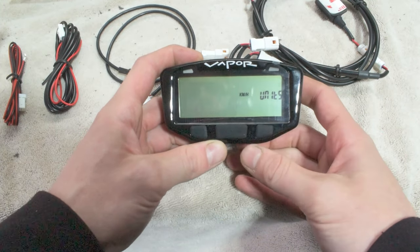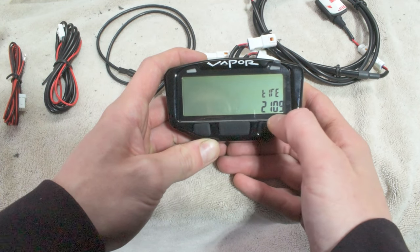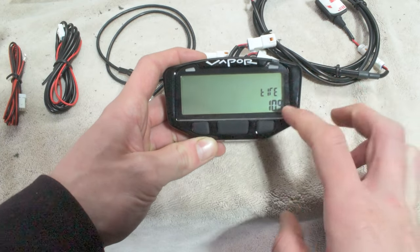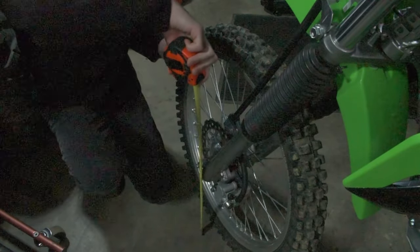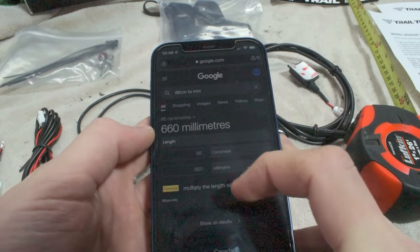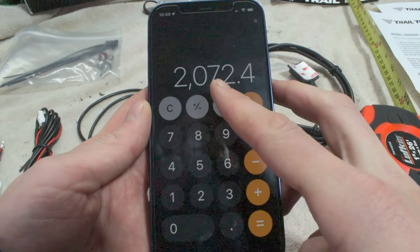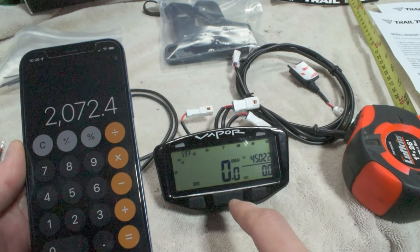We're going to set it here to kilometers an hour, so we'll click mode because that's what we want. Now it's going to be asking for your tire size in millimeters. We're going to take our tape measure, go down to the ground, and measure up to the top of the tire. Now that we know it's 660 millimeters, we're going to take that number and multiply it by 3.14, and that's our tire size in millimeters — 2072. That's the number we need to input into the Vapor to get our appropriate tire size to match the speedometer.